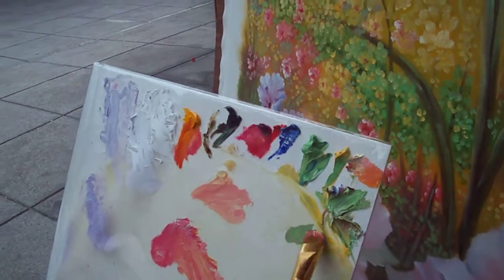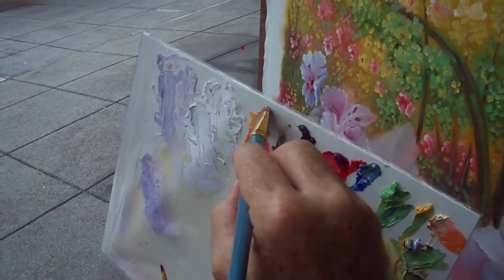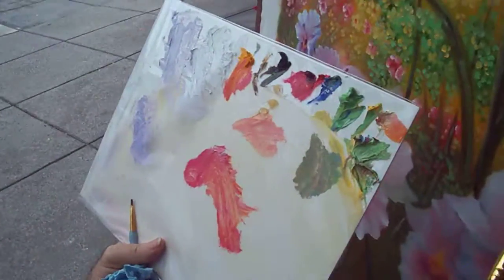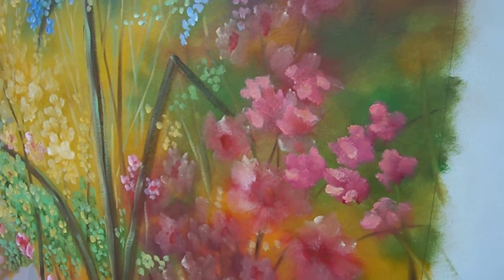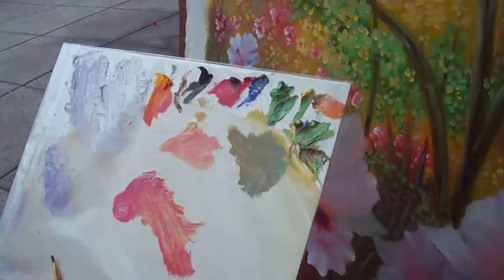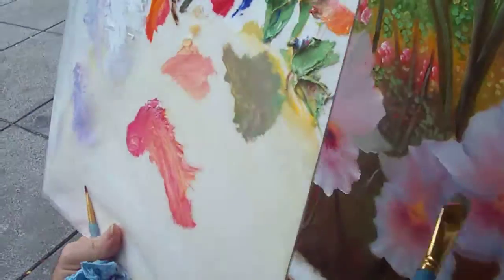I'm looking for some olive greens here — it's pretty light, so I'll add a little blue. Still not quite right, so add a little yellow. When we were looking at that bougainvillea, we noticed the real dark greens were the older leaves, and the newer ones had sort of an orange tone. So I'm just going to put some leaves in — it's too light, so I'll hesitate for a second and grab some sap green.